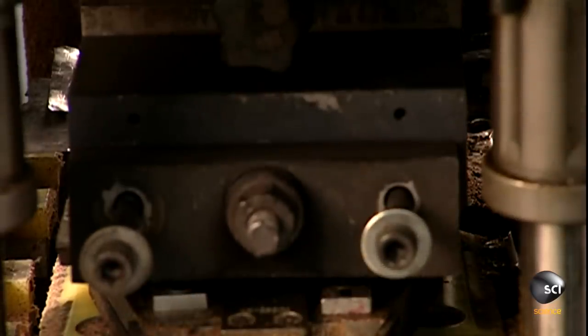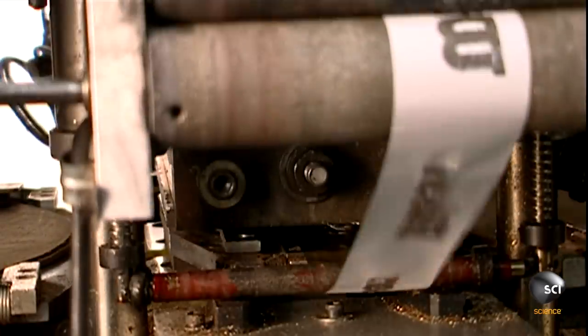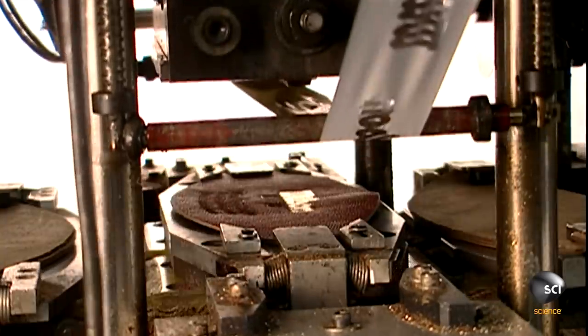A stamping machine then brands the skin with the company logo. They may put other markings elsewhere on the ball, depending on the design of the model they're making.